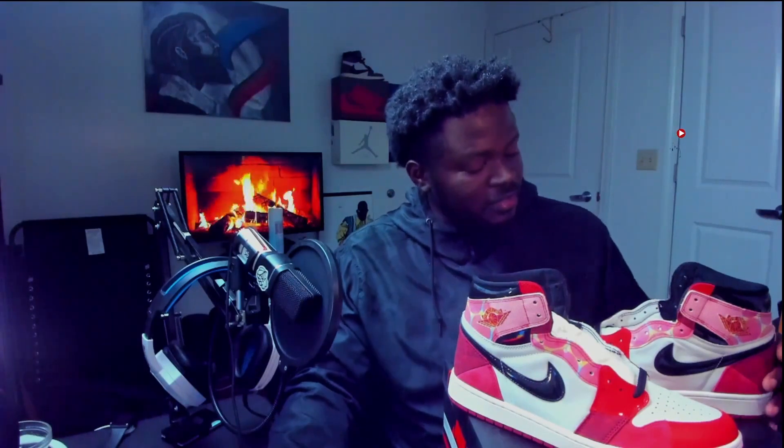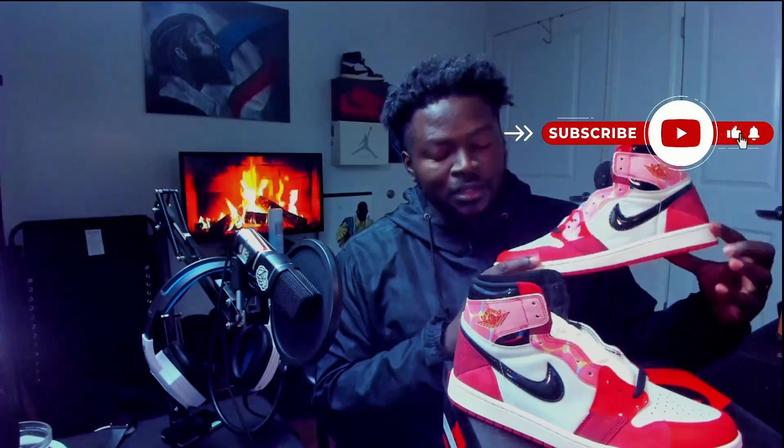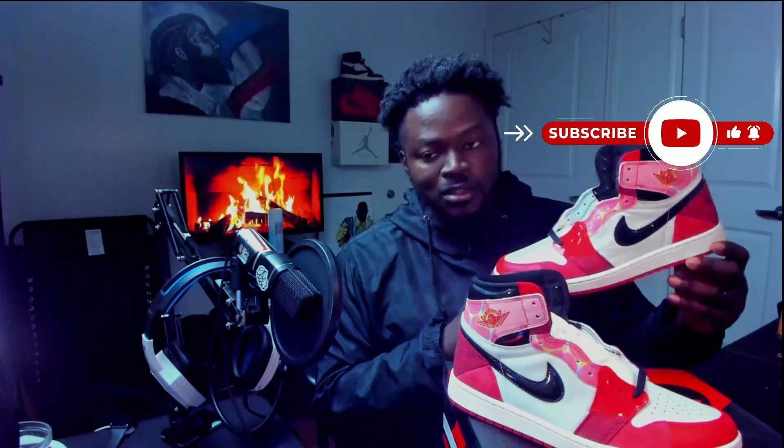As always guys, subscribe, hit that like button, hit that notification bell to stay up to date whenever we upload content, and I'll catch you guys in the next video.